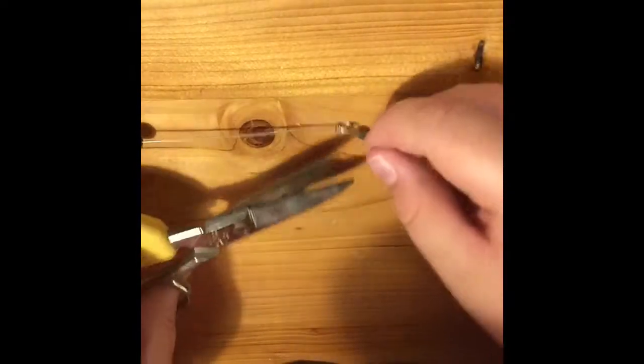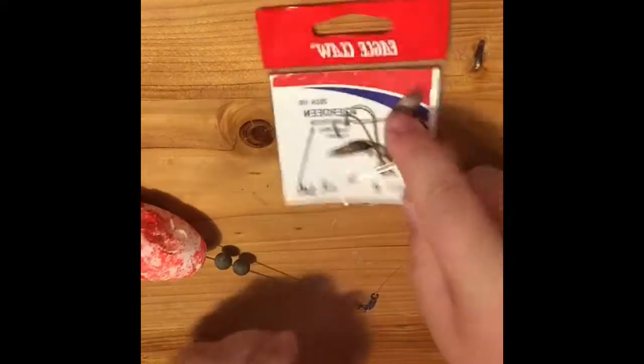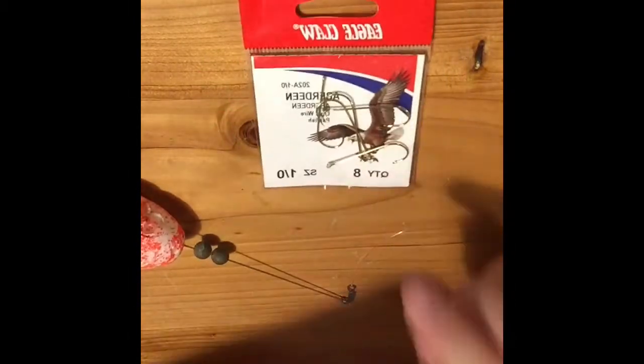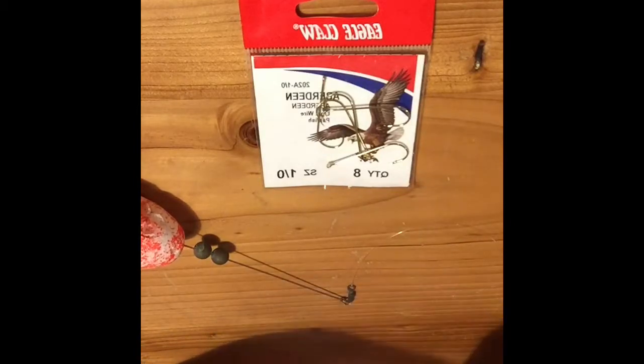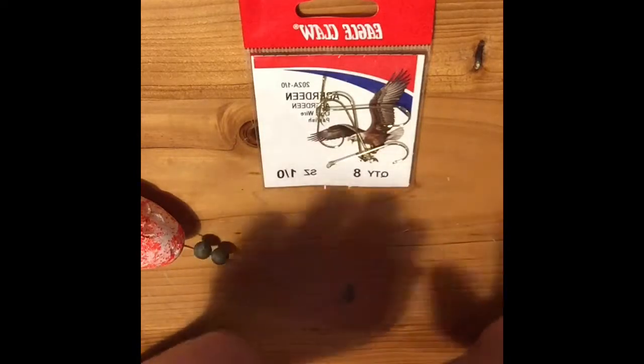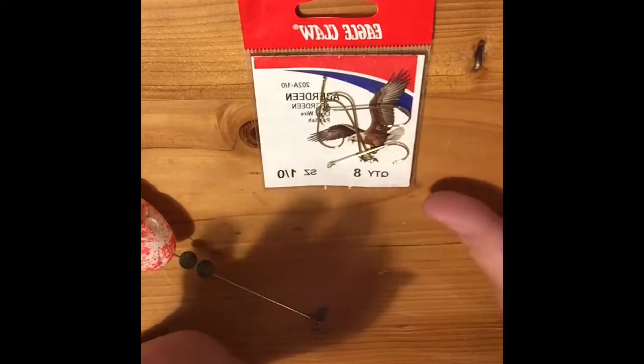Cut off the little excess ends. Then grab the hooks — I've got regular size hooks. I just want to say Eagle Claw is one of my favorite fishing tackle companies, and Eagle Claw if you're watching this please sponsor me. Anyway, back to the video.